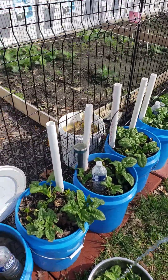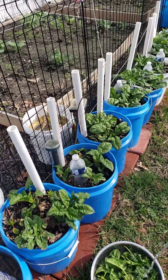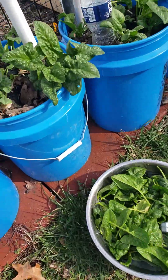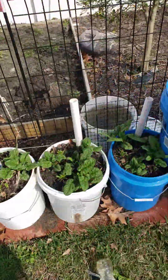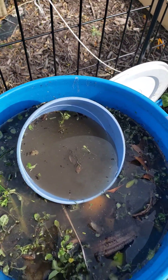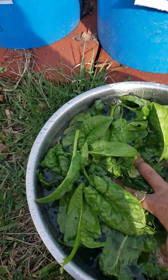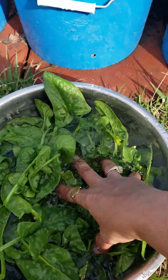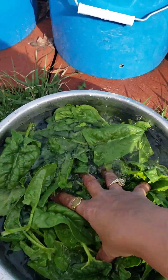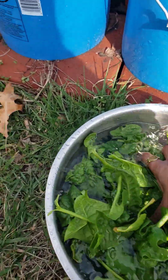If you're curious what this is, this is my liquid fertilizer. I normally just wash them outside, so when I bring it inside it's already clean — I don't have to wash it inside.